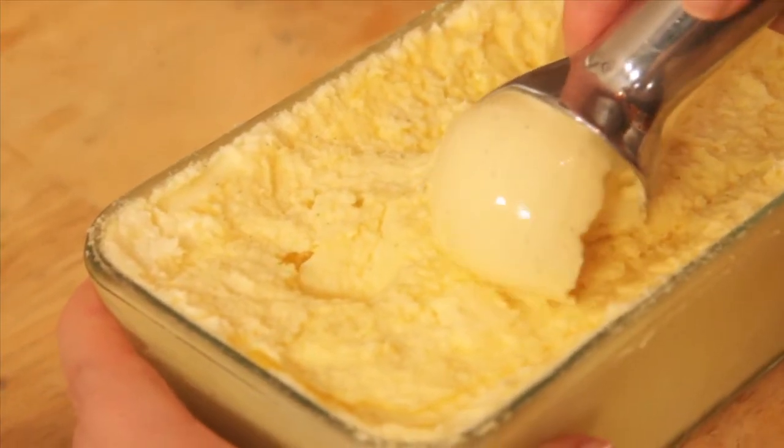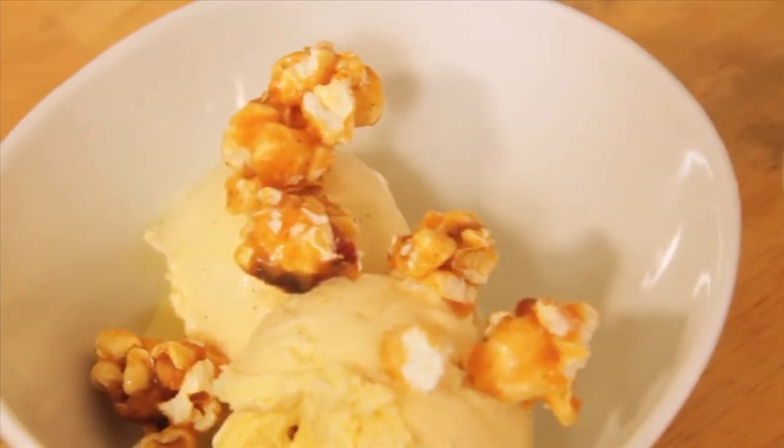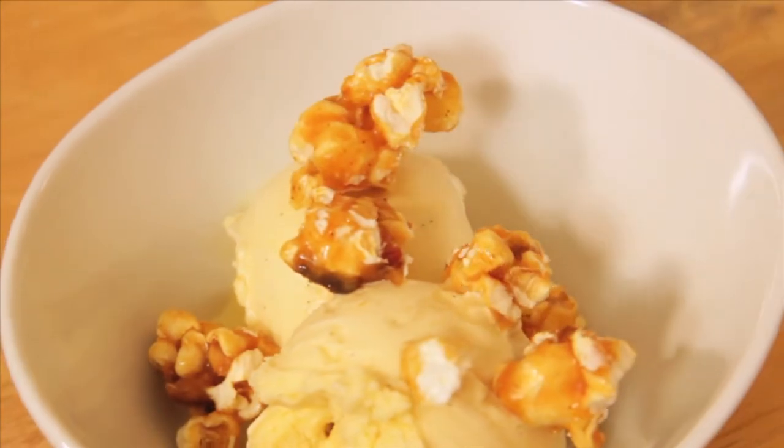I've decided to recreate my favorite sundae from Polly G's — vanilla ice cream with spicy bacon caramel corn, thanks to the girls at Ovenly for this awesome topping. I'm going to chill down on a sundae, but you can check out the recipe at HungryinBrooklyn.com.